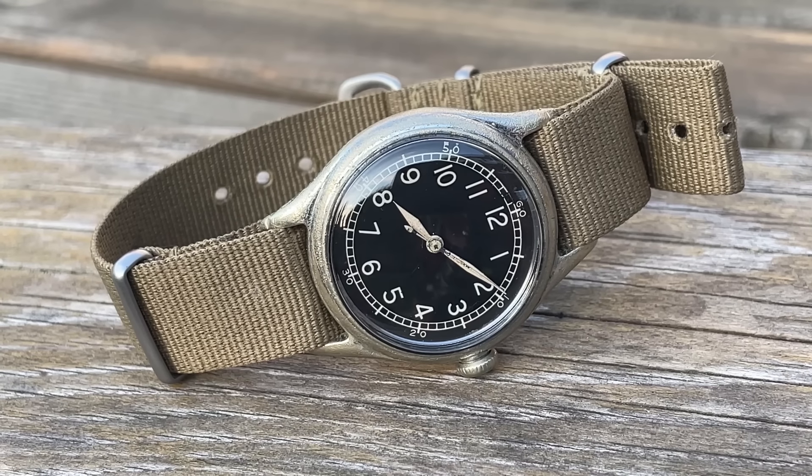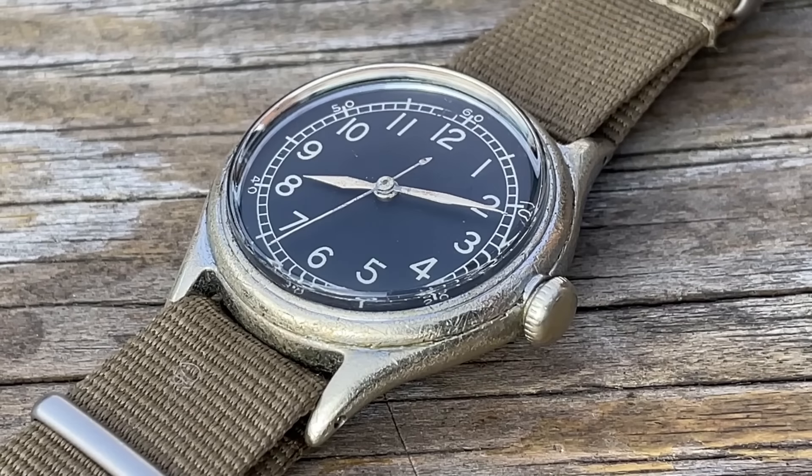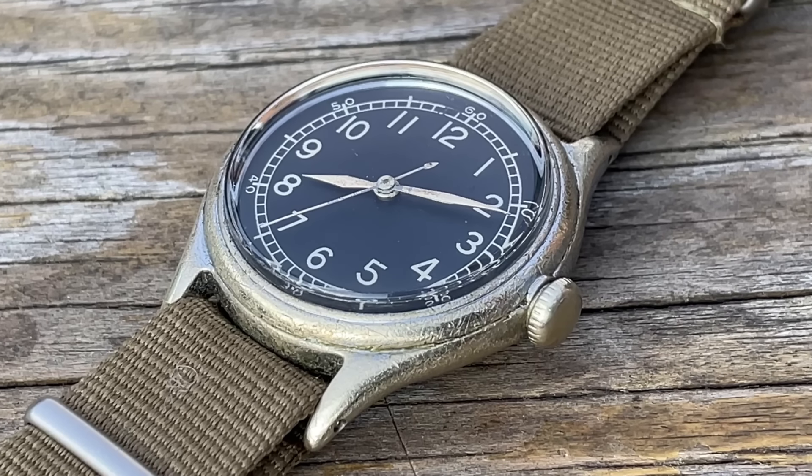And here it is — the finished watch. I've really, really enjoyed this one. It hasn't been too challenging. It's been a really mucky movement — everything seized up — but nothing was broken, nothing needed replacing, not even the mainspring. Had a bit of a challenge with the beat error, but I think I've revived and breathed life into a very old watch that's clearly been worn to death. It's been through a war, even if it hasn't physically been through a war. Someone treasures this, and it's nice to see it beating again.